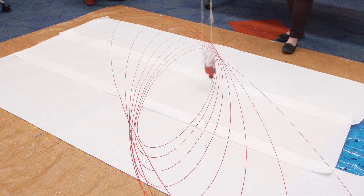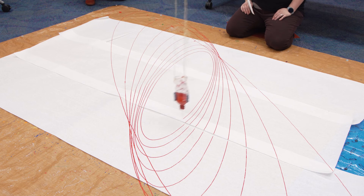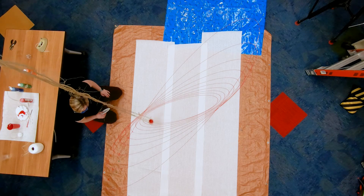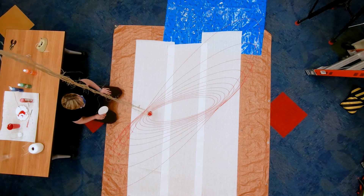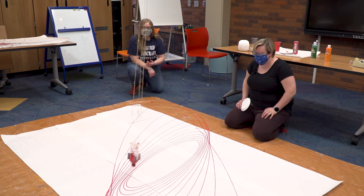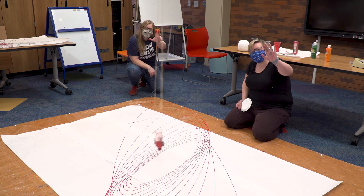The more weight you add, the longer it will go. This would be a really cool experiment to do on a big scale — like in your garage, that would be perfect. Thanks for joining us today and we'll see you next time on Kids Discover. Bye!